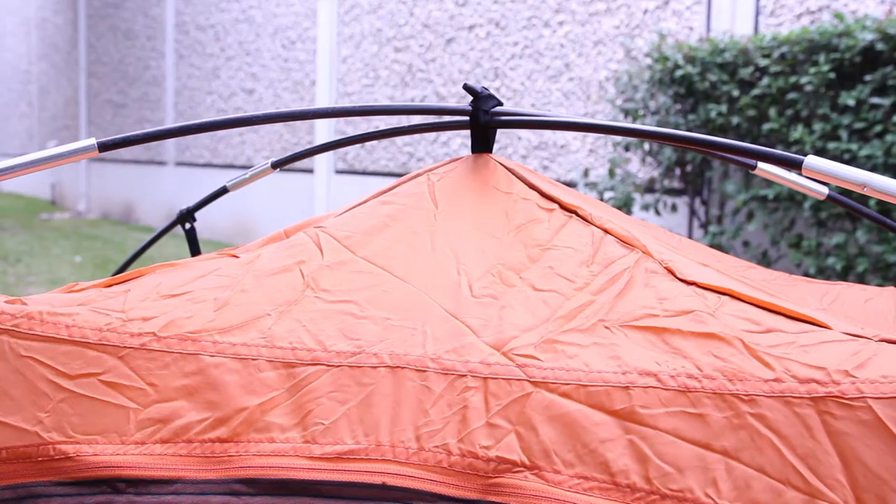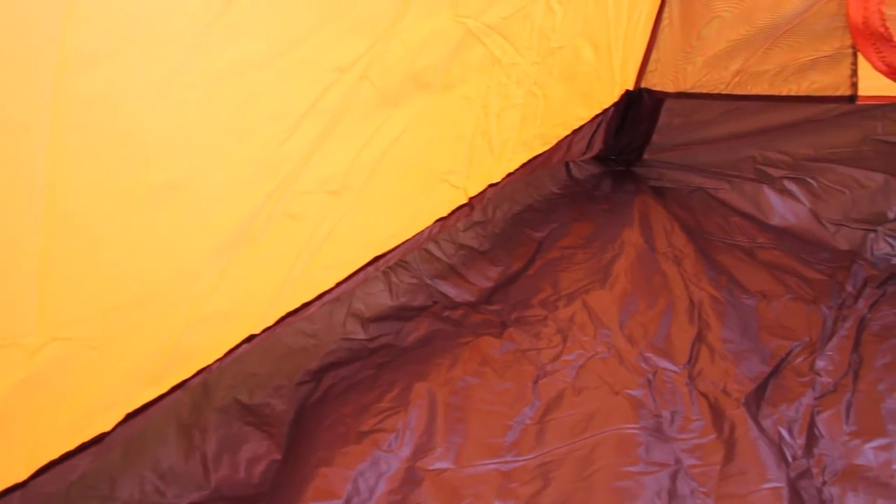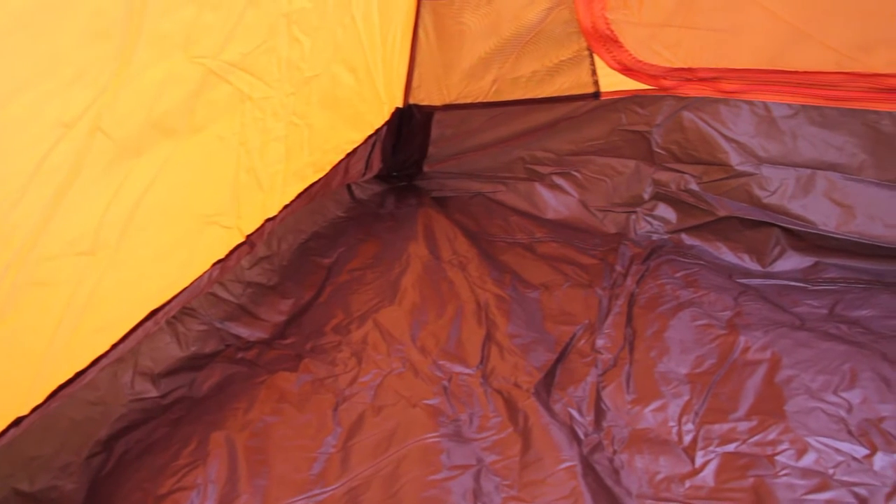It has a durable shock corded freestanding fiberglass frame. The inside of this tent has a bathtub floor which provides protection from water, making it good again for spring or those rainy seasons when you still want to go camping.